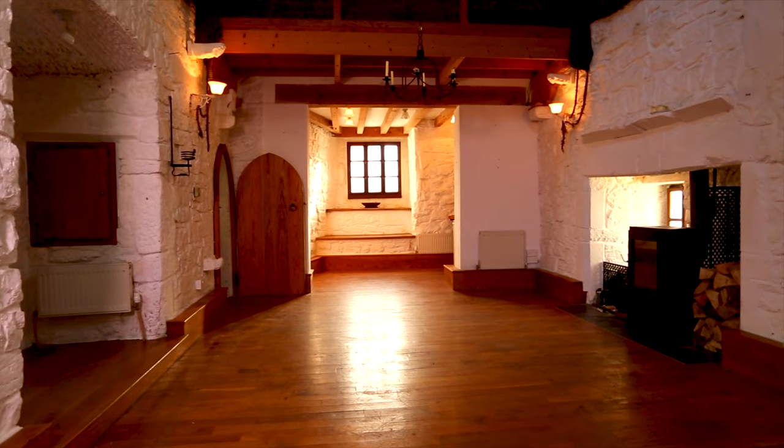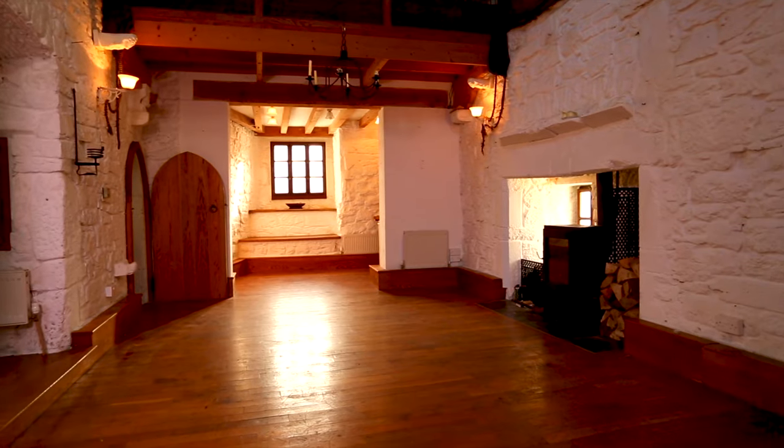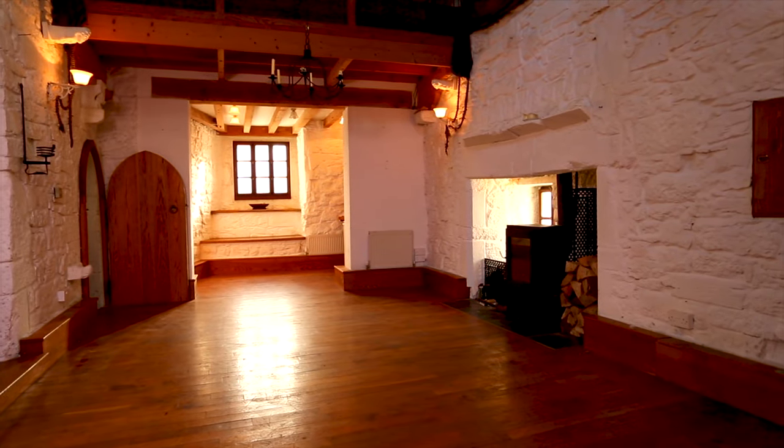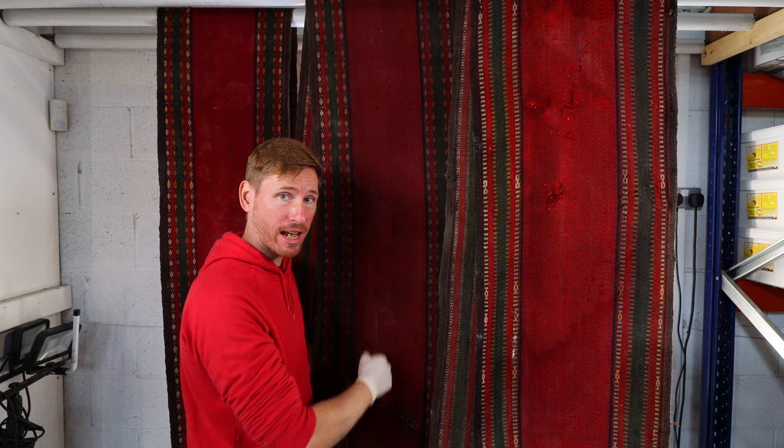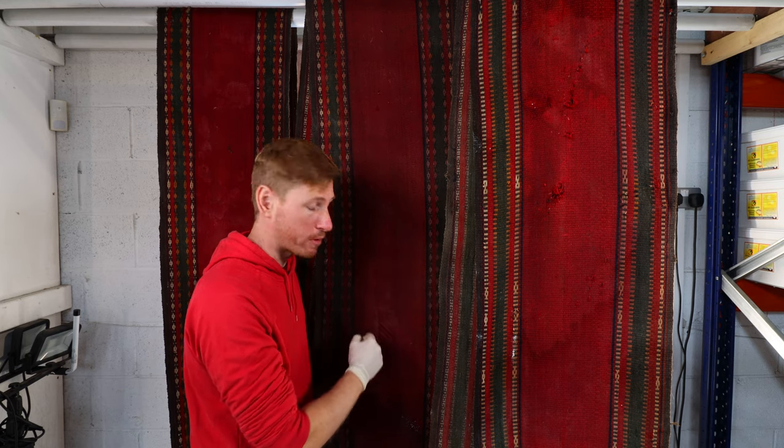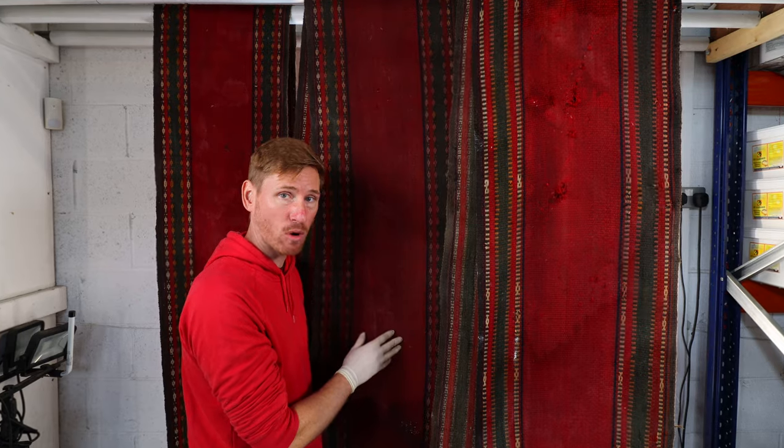These water marks here are most likely from the whitewashed walls of the Great Hall, so they're probably going to be water soluble. Hopefully these are going to come out during the clean. You'll see us using a special hand tool to wash this down in a moment, but we're going to use some acid in our water to hopefully remove these as we're cleaning.